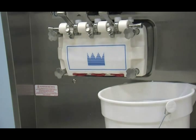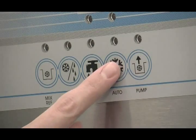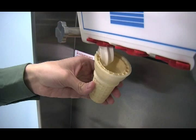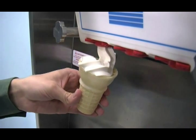Discard the mix and the sanitizer. Press the auto key. The mix ref light will come on indicating the mix refrigeration system is operating. The auto light will come on indicating the main refrigeration system is operating, and the pump light will come on indicating the air mix pump will operate whenever mix is needed in the freezing cylinder. Repeat these procedures for the other side of the freezer. When the unit cycles off, the product will be at the correct viscosity.